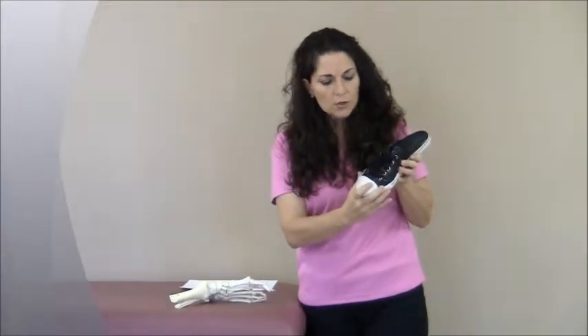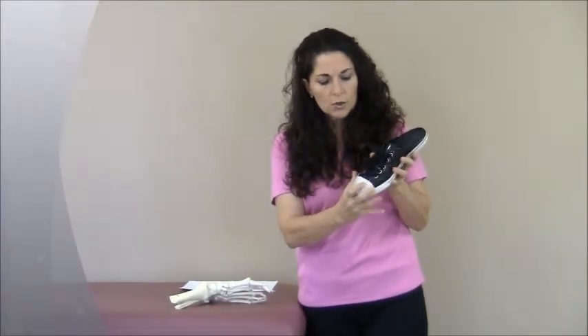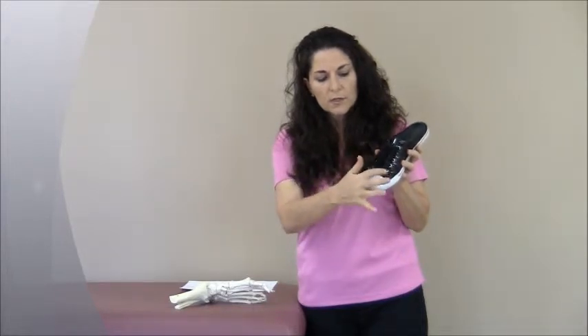The next thing you want to check is rotation, because you're going to rotate from the outside of the foot over to that big toe. So you want to check the rotational motion of your shoe to make sure that the shoe gently rotates easily, so your foot musculature does not have to work to move the shoe.